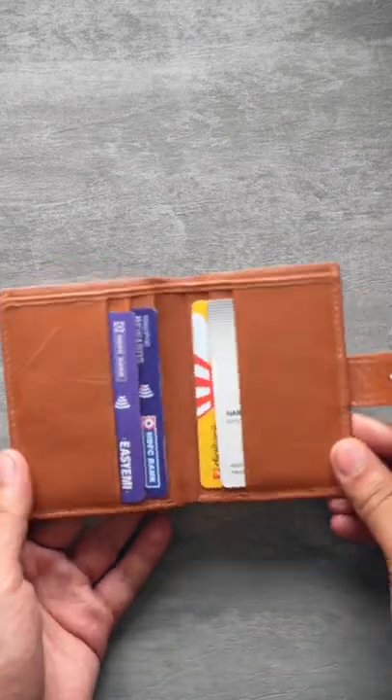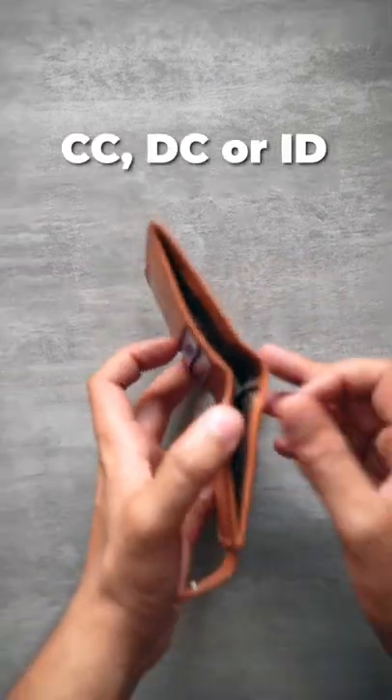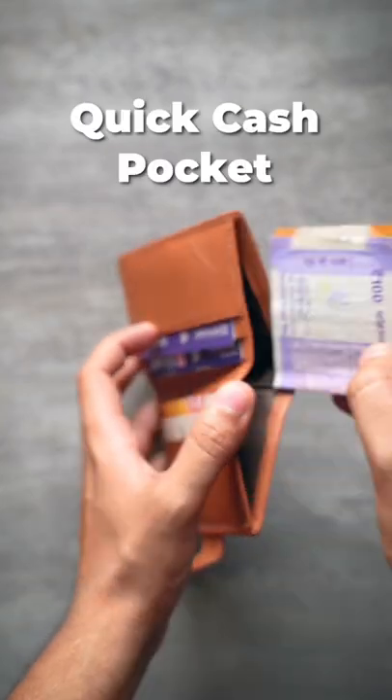In fact, you get six card slots wherein you can put your credit cards, debit cards or IDs. You can also carry around some quick cash in the cash pocket.